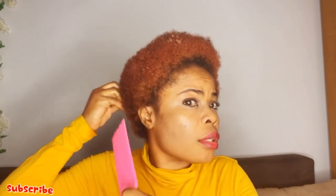My hair is not long enough to section it. So if your hair is very long, don't comb your hair this way — if not it's gonna break.